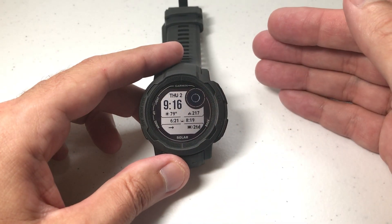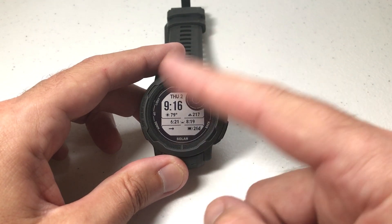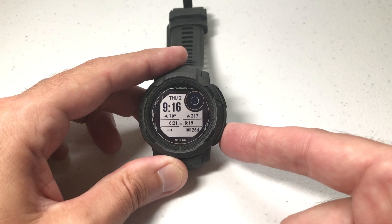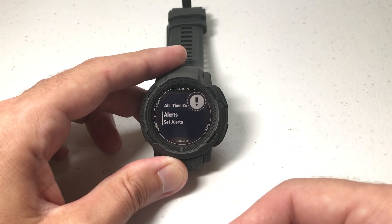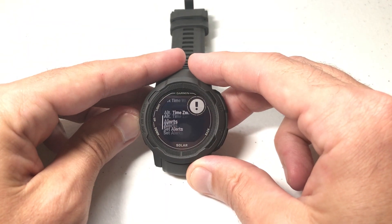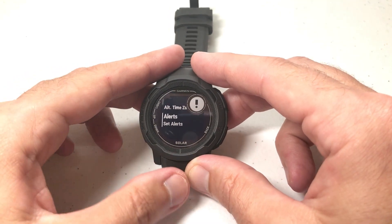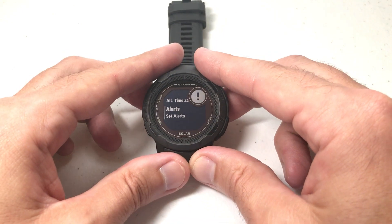There's a few different ways to get to it, but I'm going to do it the most basic way. On any watch face, if you press and hold the bottom right button — which is your Set button — it'll take you to a submenu. Under the submenu you've got a few different things: your timers, your stopwatch, your set time with GPS. One of the options that you'll see is Alerts.